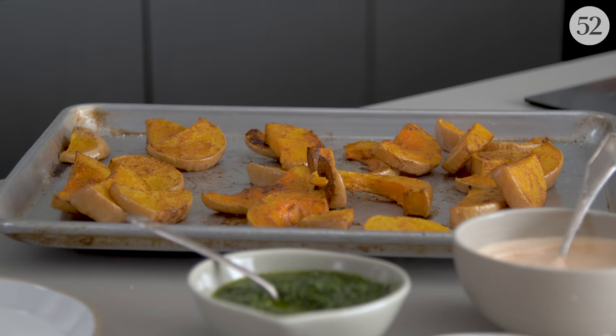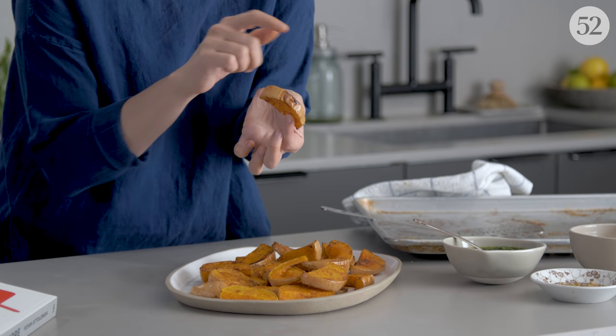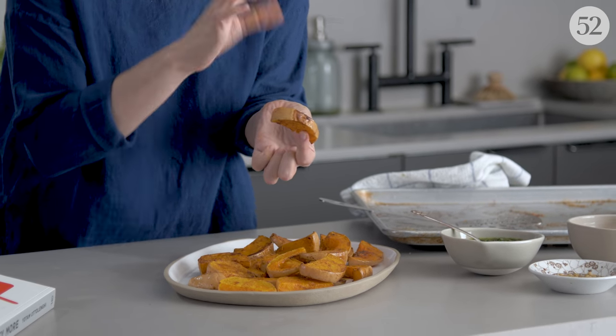Do you always peel your squash when you're roasting it? Are you like, why would I ever bother peeling my squash? Tell me — I'd love to hear from all of you in the comments. You can see where the skin was touching the bottom; that's where you get that nice browned blistery bit. That's why it's kind of cool to put it skin side down.